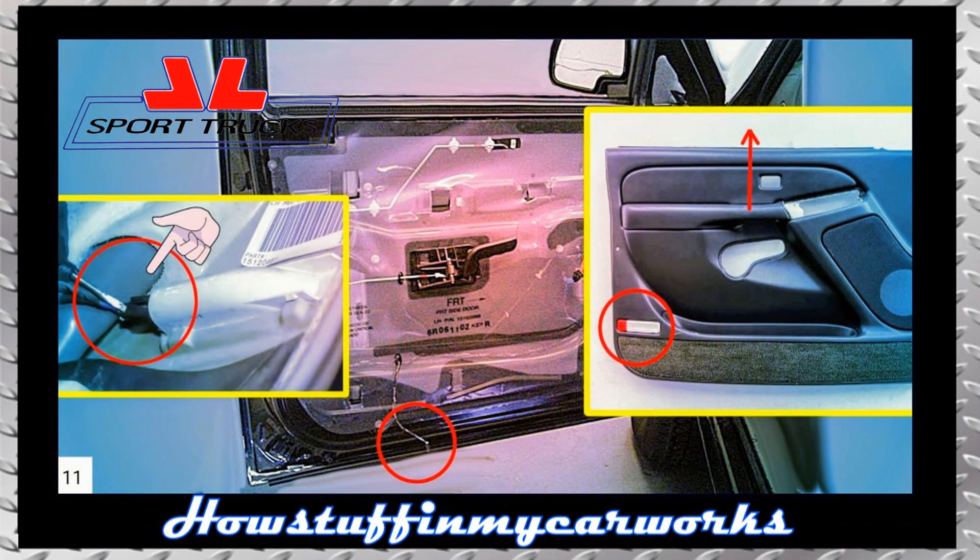Disconnect the electrical connector from the interior light by applying inward pressure on the connector lock and pulling outward at the same time. Once disconnected, remove the door panel by pulling it upwards with both hands.